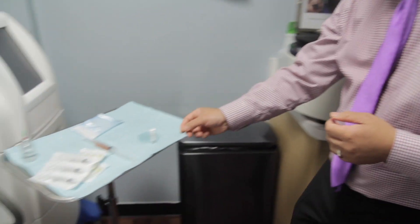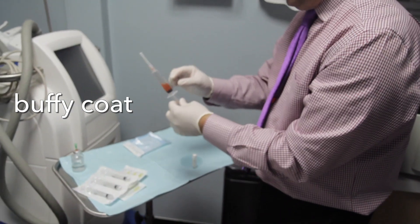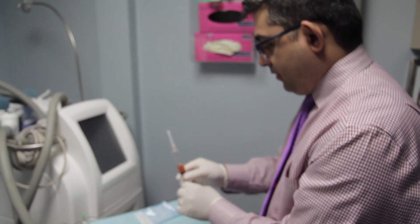We have already done the PRP procedure on our patient, so I'm just going to show this to you. This is the buffy coat. Sometimes it's a little bit yellower, sometimes it's a little bit darker — it depends upon the individual.